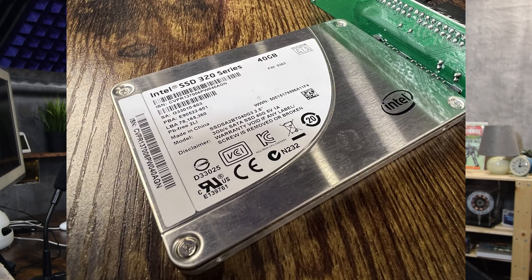Hello and welcome back to the channel. Today we are going to work on that eMac again from the previous video, because I've got memory, battery, and a new hard drive. So we are going to add it to it and reinstall OS X and see how it goes.